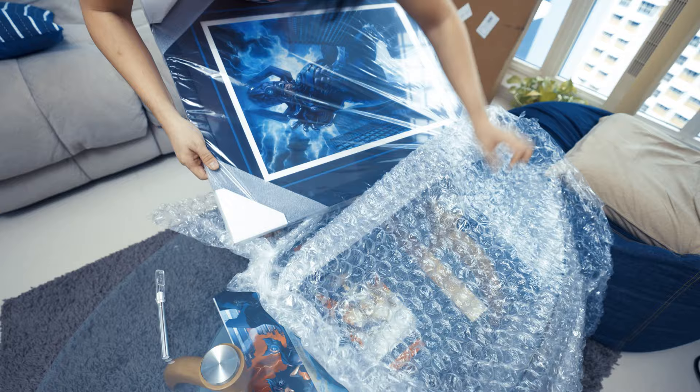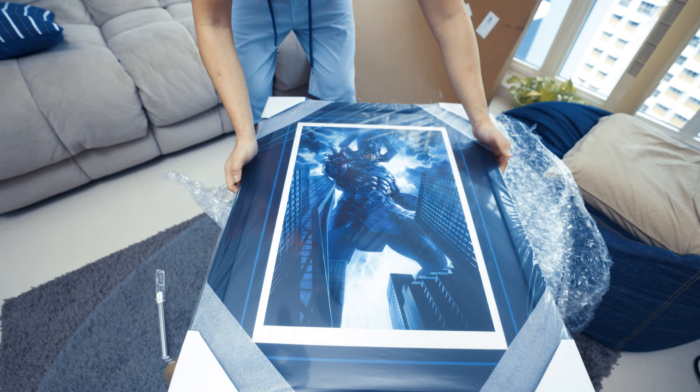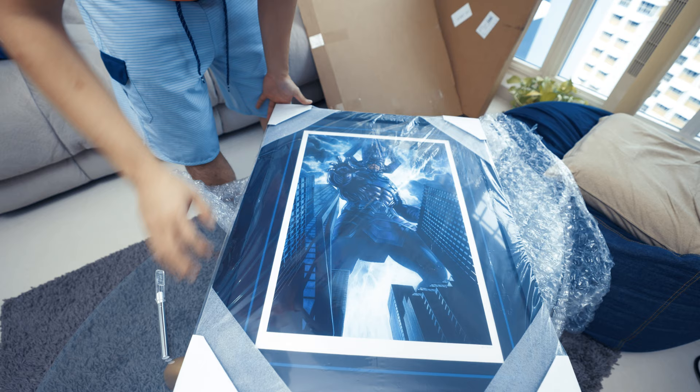Look at that — let me get this out. Look how beautiful that is, all well protected in all corners as well. And there are still cardboard corners to protect it as well. So hold on, let me try to remove the tape and the plastic.